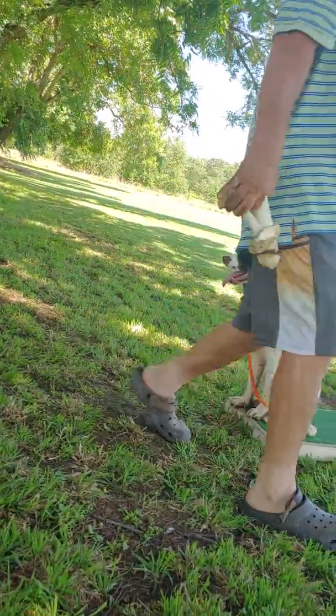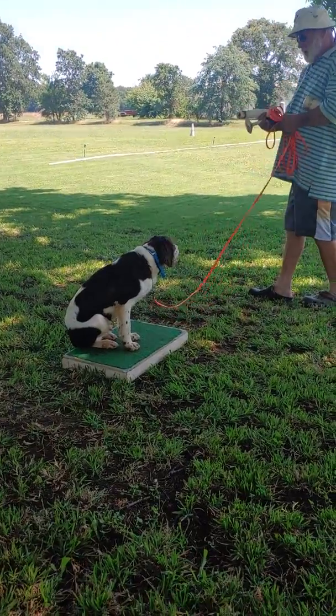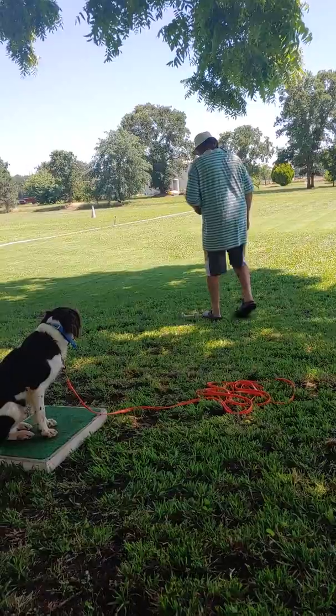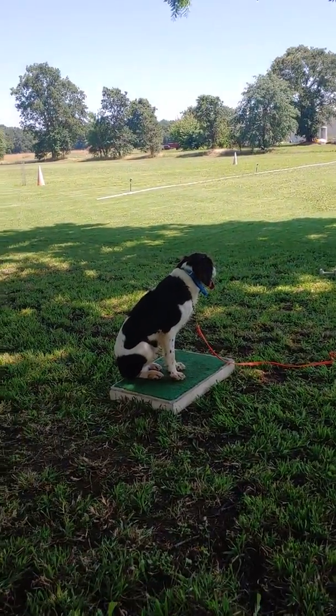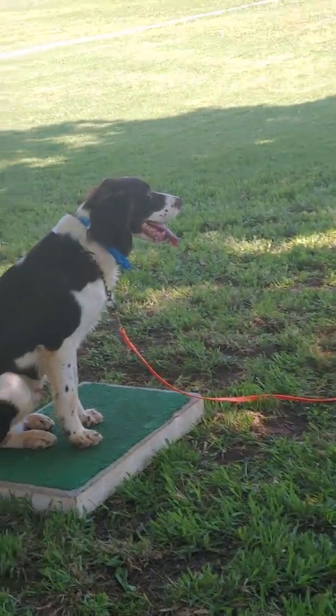Now we'll just make sure they have it down pretty good. I'll walk out here and put these dummies out here to make sure he'll go and pick them up when I tell him to.